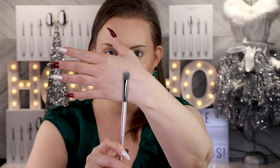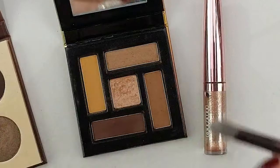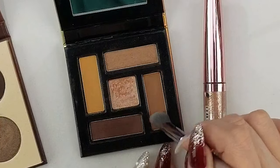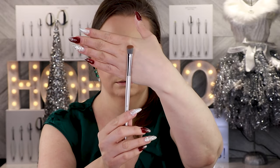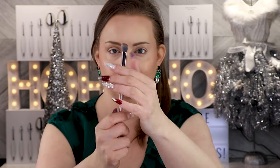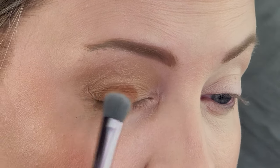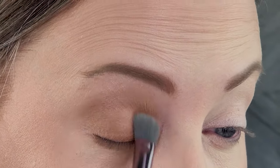I'm now going to go in with this number eight brush from BH Cosmetics and tap into this light medium brown shade right here. I'm going to pick up that color, tap that off, and apply this to the center of my lid, making sure to get it down to that lash line.